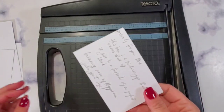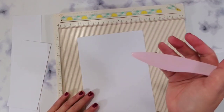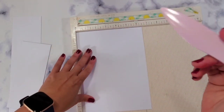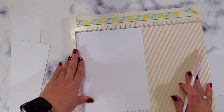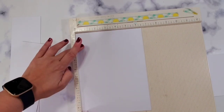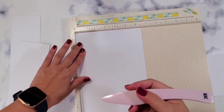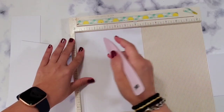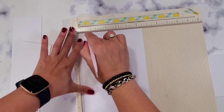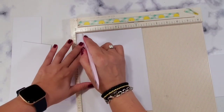Now we go to the scoring. We have our scoreboard, bone folder, and paper. Since we are at the 6.5-inch side, you're going to score at 1.5 — this is going to give you an idea of where to cut. That's why we're doing these score marks. So 1 and a half, 1 and 3/4, and 1 inch. Then you do it for the same side — just turn it and do the same thing.